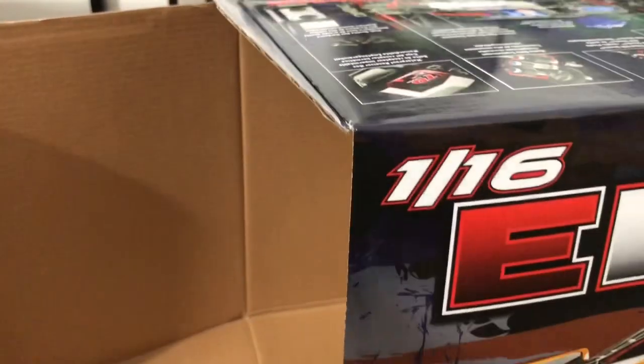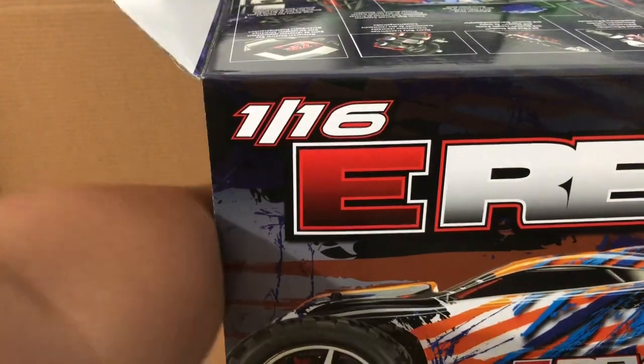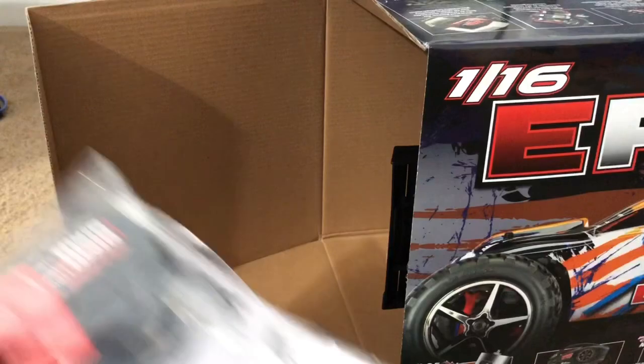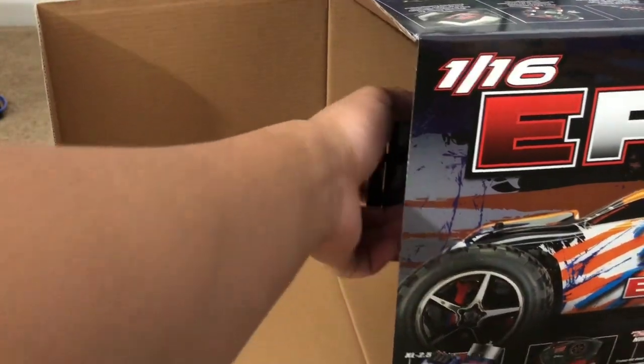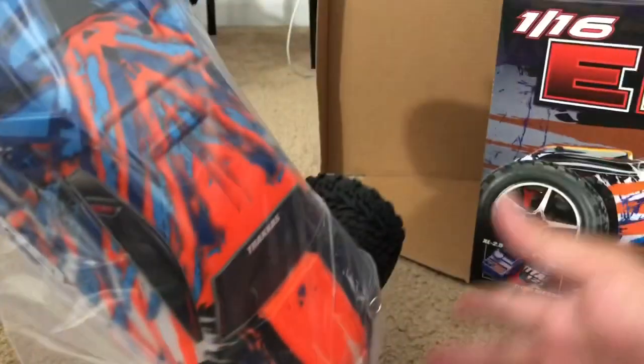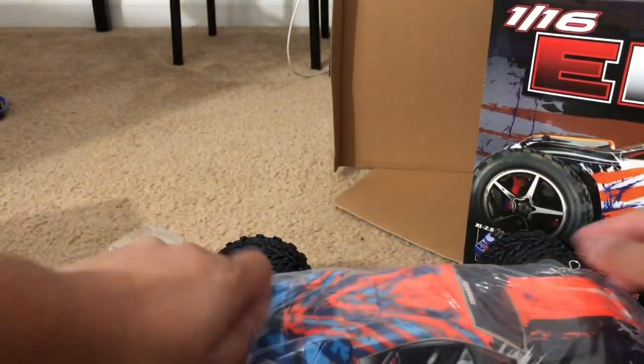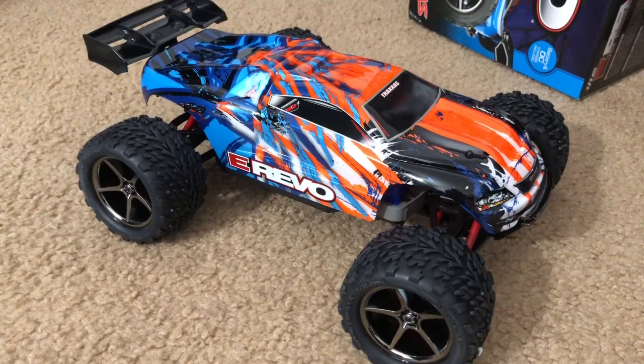I'm going to grab this out of the way and open this little box. Ready for it? Ready for it? Here we go. Look at that — it's a miniature version of the Traxxas E-Revo.